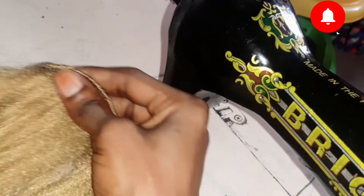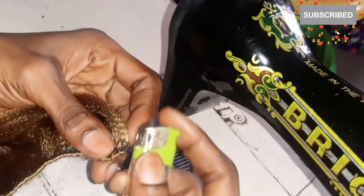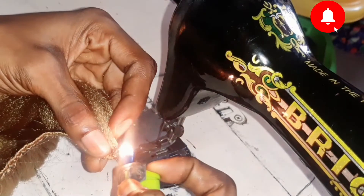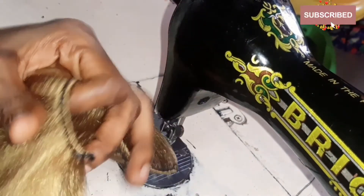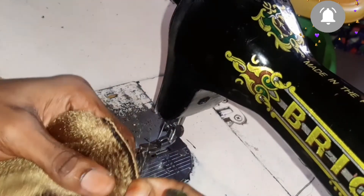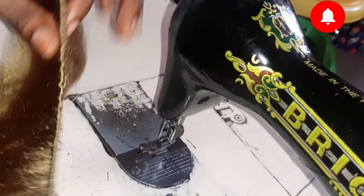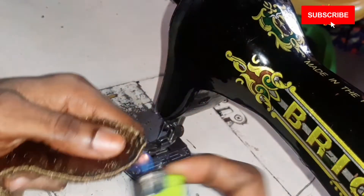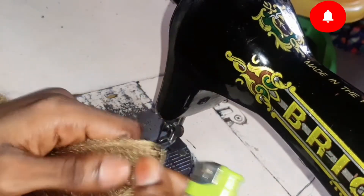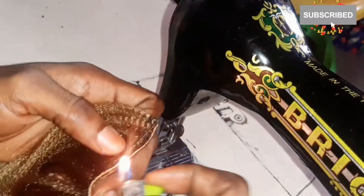Please take notes: when you are using the lighter for this part, you need to be very, very careful — extremely careful — so that you won't end up burning your hand. I'm basically using the lighter just to secure the ends and also to burn out any hairs that are popping out unnecessarily.